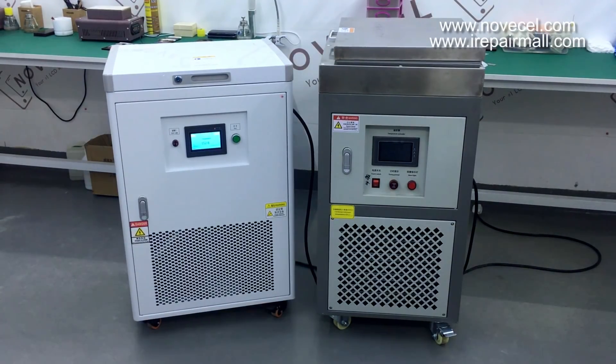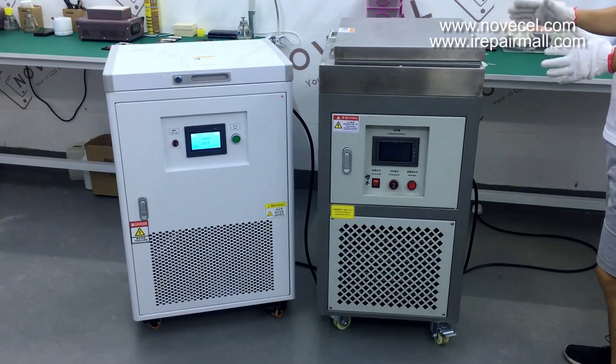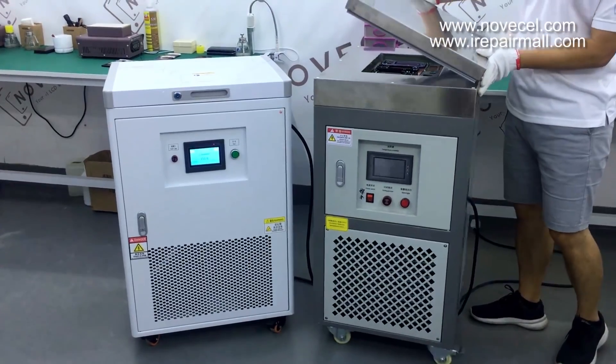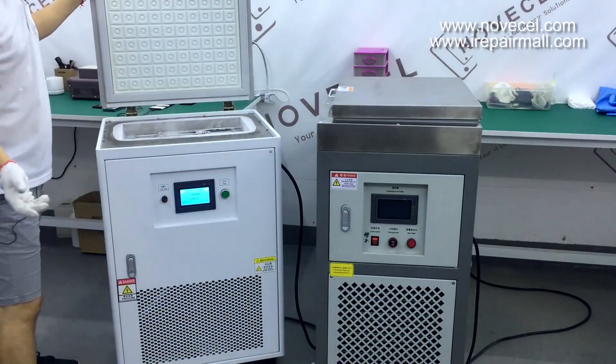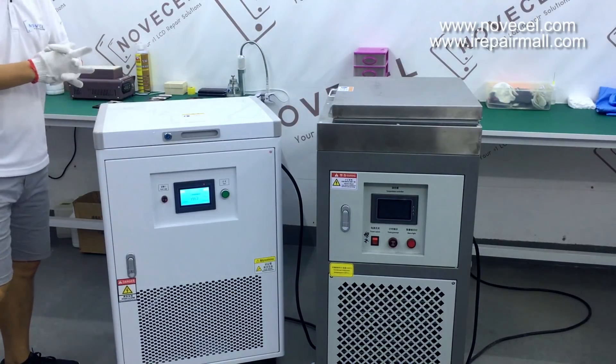I want to explain the differences between the two machines and also what they have in common, so you guys understand. Difference number one is the exterior part. This one — you can see — is metal, very strong. This other one is like a fridge in your home, it's plastic.